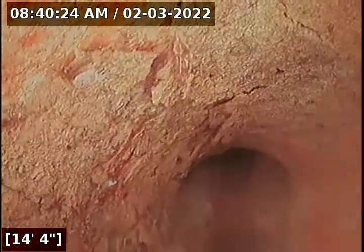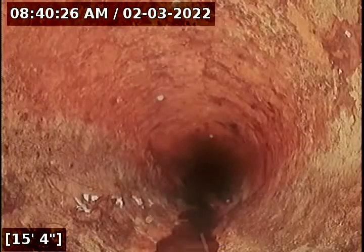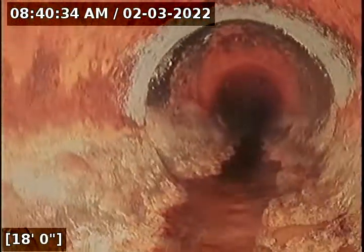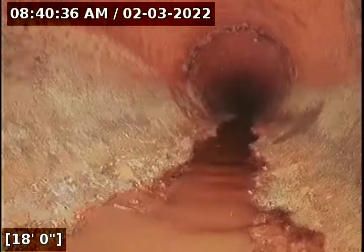I'm going to go ahead and begin the scope. This is all cast iron. And there's the clean-out right there. So we're exiting the house right now.